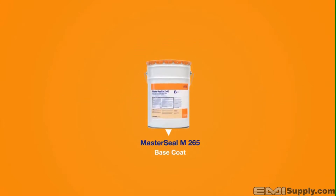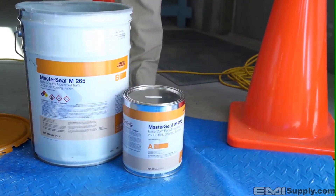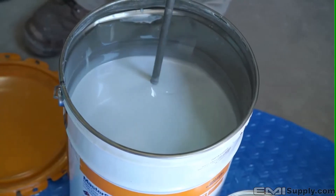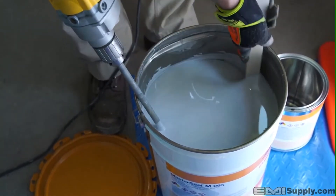Once primer is properly cured, you're ready for the application of MasterSeal M265 base coat. Unlike the other components of the 2500 system, MasterSeal M265 Part B is the large pail and Part A is the smaller can. Remove Part A from the inserted bladder, then remove and properly discard the bladder. Pre-mix Part B using a low speed drill and a Jiffy style mixing paddle for 2 minutes, then add the contents of Part A and thoroughly mix for an additional 3 minutes, periodically scraping the sides for an even mix.